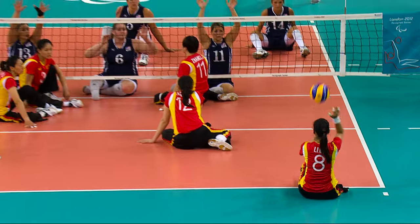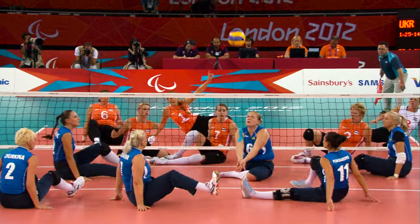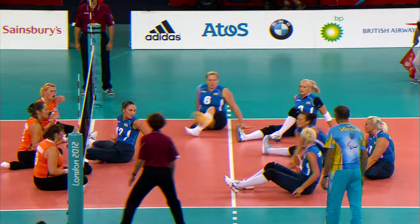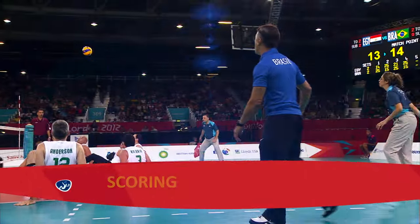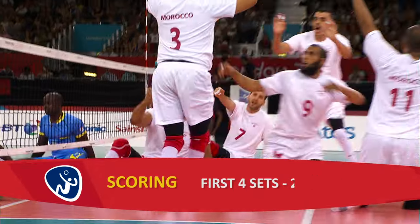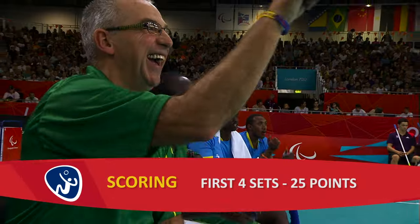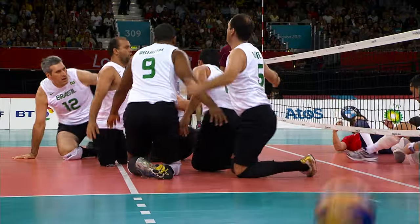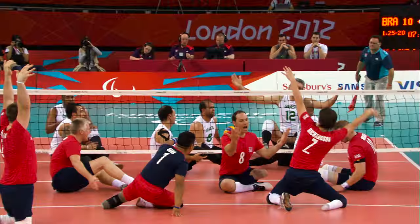The key moves within a phase of play are serve, pass, set, spike, block and dig. Matches are the best of five sets. The first team to win three sets wins. The first four sets are played to 25 points, and if necessary, a fifth set is played to 15 points. In all sets, teams must win by two clear points.